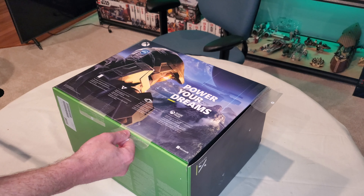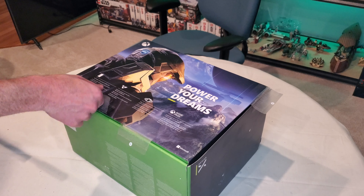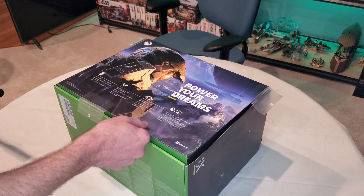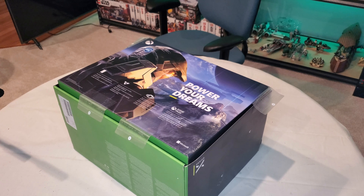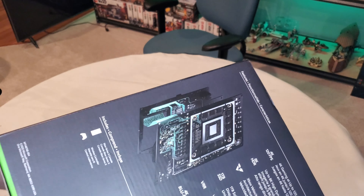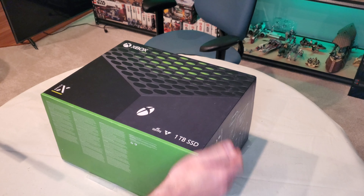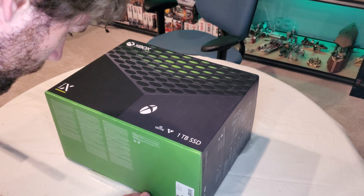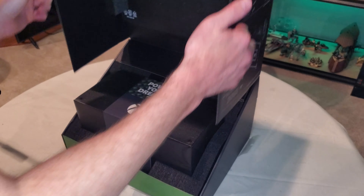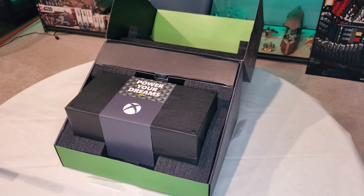Alright, so starting the unboxing here. It has four tabs on it that you have to pull off — one on each side and then two on the bottom. I haven't taken this last one off yet. Looks like I have to flip it around.